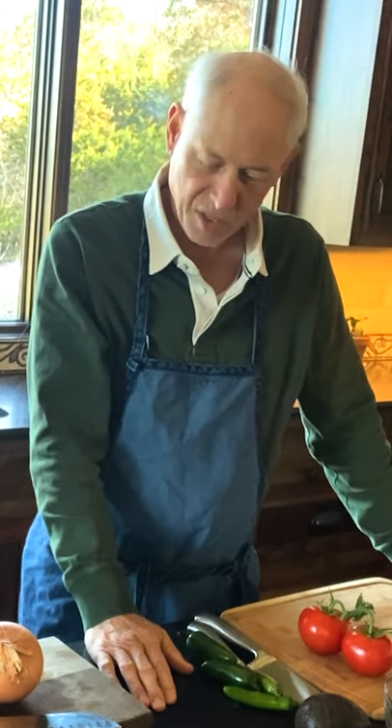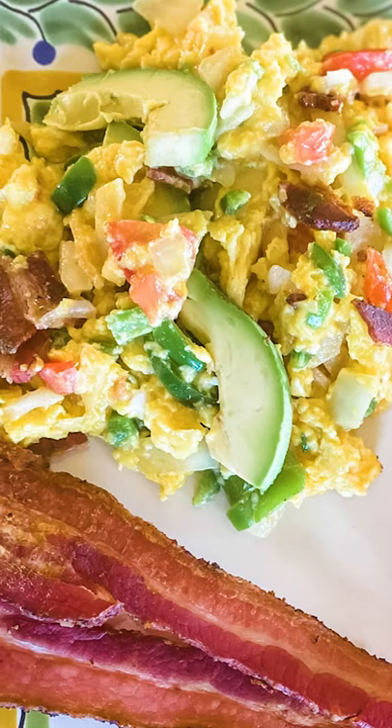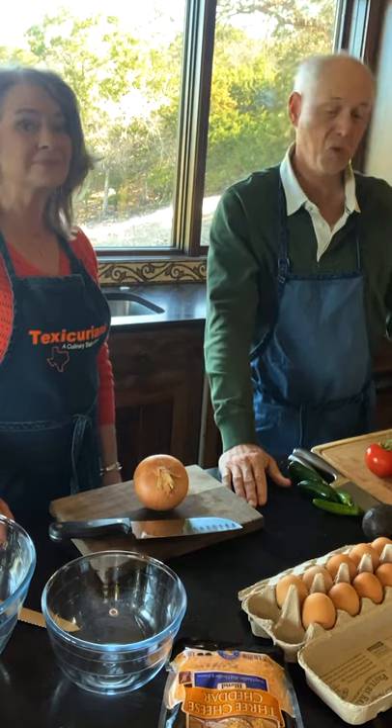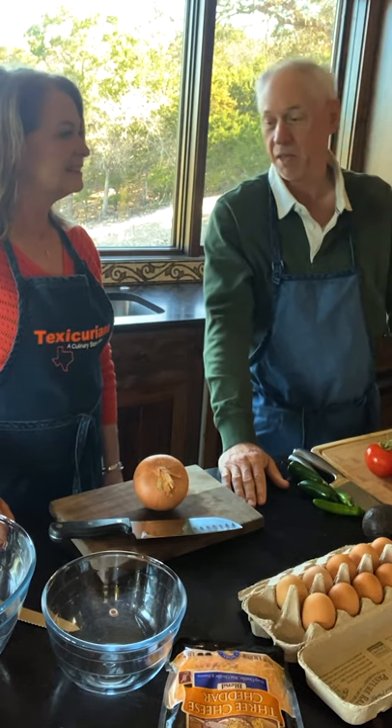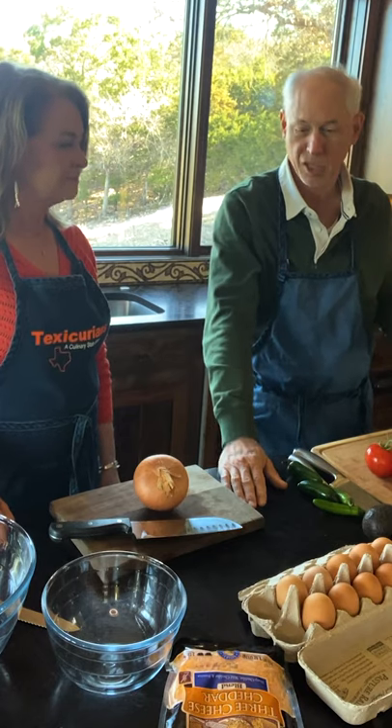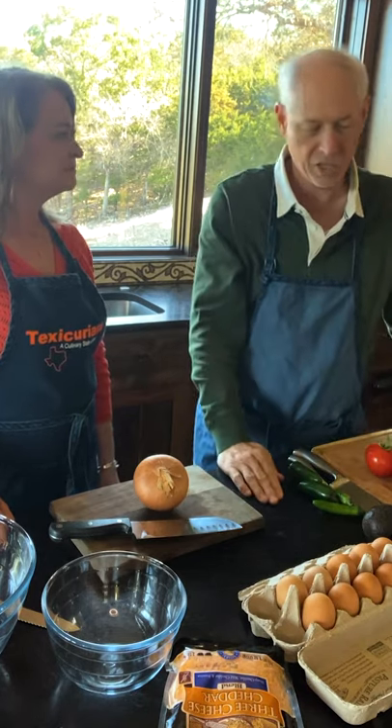We're going to make migas this morning. Migas are kind of a classic Spanish-Mexican dish that I think are related to the same way people view omelets in France. It's utilitarian — you can make it with anything that you have. It can be made with leftovers, or you can spice it up and make it as a main dish. It's handy, it's quick, and you can feed lots of people and it's inexpensive.